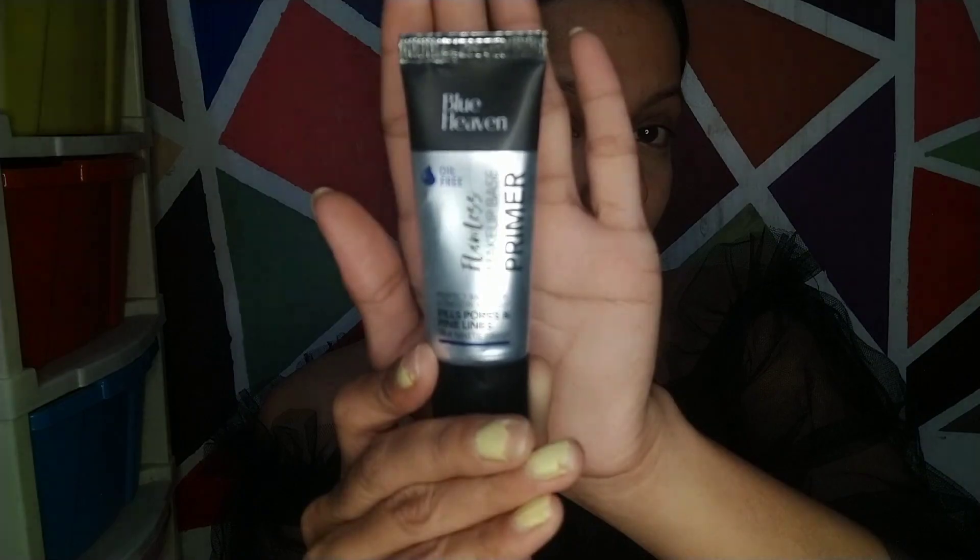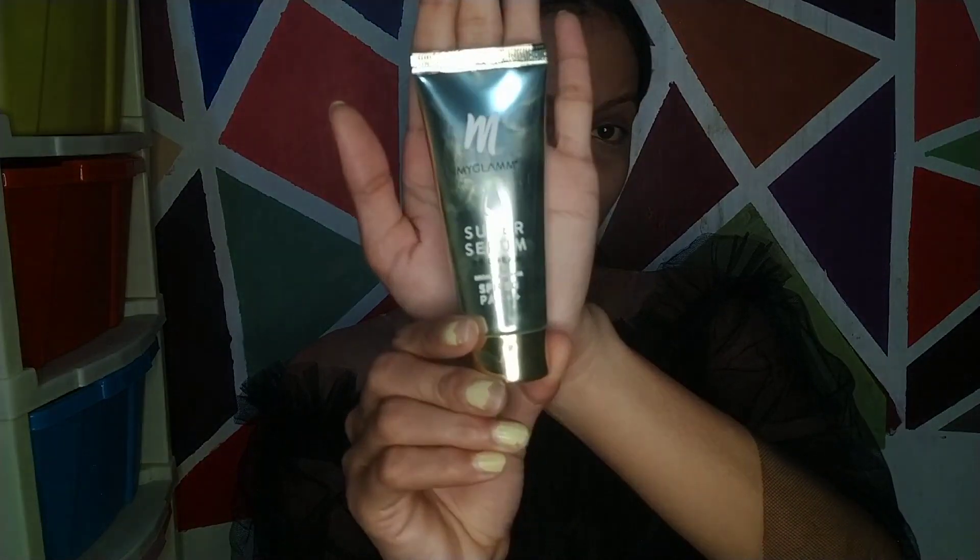First of all, our primer. You have to use a primer to control your face's oil and prep your skin. I am using Blue Heaven Flawless Base Primer. It is a very good gel-based primer and is oil-free — best for my skin type.